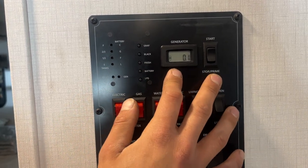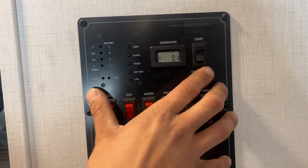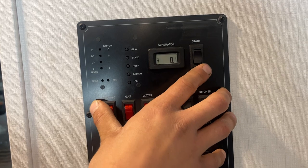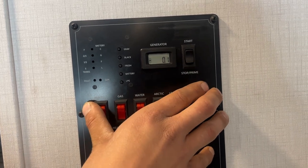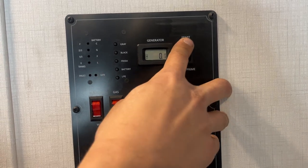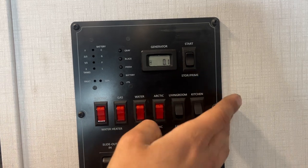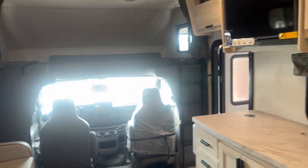This is your generator controls on the right side here. You can see you've just got that little hour meter — lets you know how long it's been running for, so kind of allows you to keep track of your maintenance. Same sort of switch here that you had at the generator itself: press and hold that stop/prime, once that red light turns on, you can press and hold start, which fires it up. Once you're done, just press stop to turn it off.